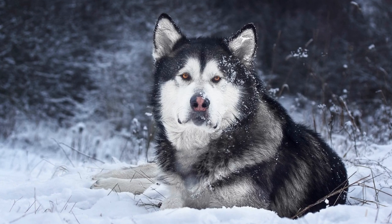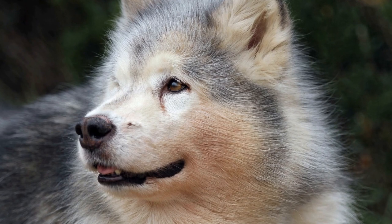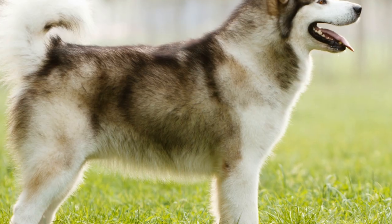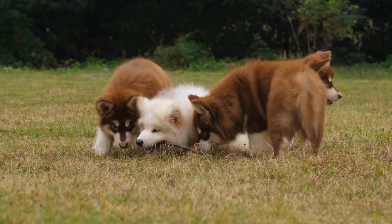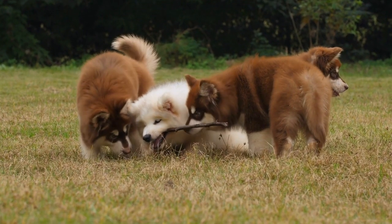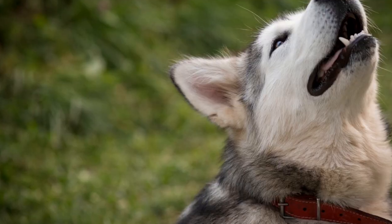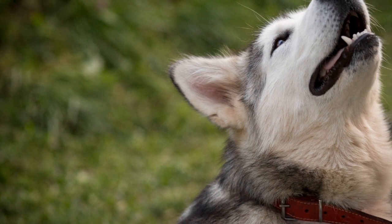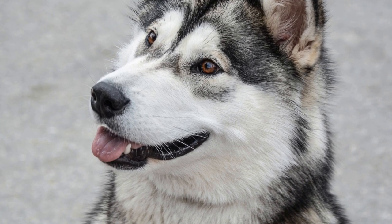Positive reinforcement is key to successful freestyle dancing. Reward your Alaskan Malamute with treats, praise, and affection whenever they perform a move correctly. This will motivate them and make the training process enjoyable for both of you. Like any dance form, freestyle dancing requires practice. Set aside regular practice sessions with your Alaskan Malamute to refine your moves and improve synchronization. Consistency and repetition will help you and your dog master the routine.